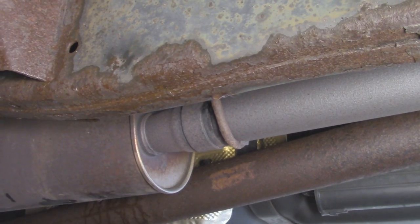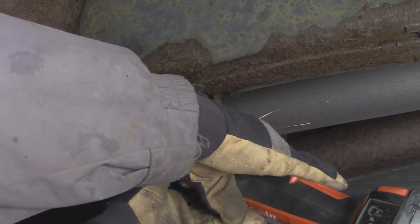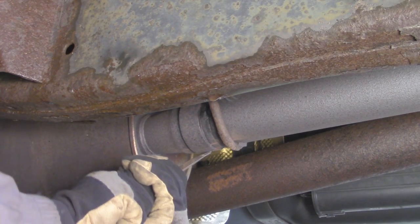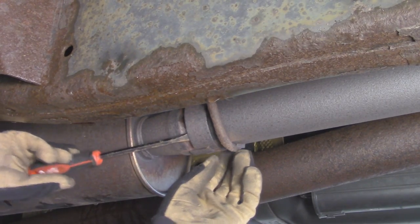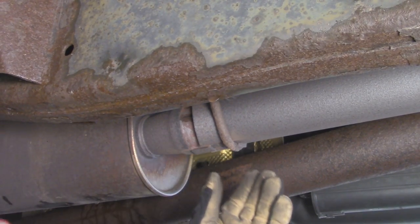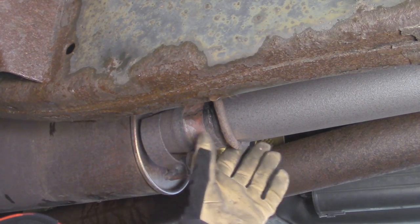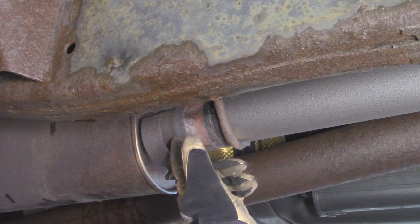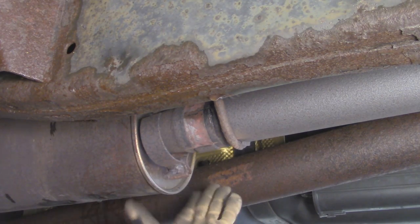I've got my cutoff wheel and safety glasses on. I'm going to cut off the clamp, but you want to make sure you don't go too deep — only about an eighth of an inch — so you don't damage the pipe you're going to reuse. After the clamp popped free, I made another cut to go around the spot weld so I could take it all the way off. Use something to pry the clamp away. Always keep your safety glasses on when working with a rusty exhaust because rust particles will fall — I've gotten them in my eyes before and it hurts. The clamp is basically off, so I'm going to attempt to take the muffler off.